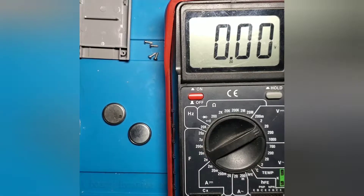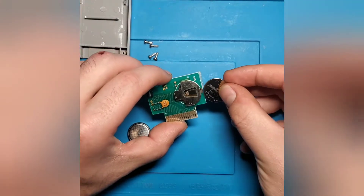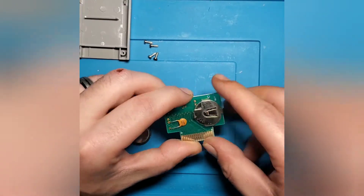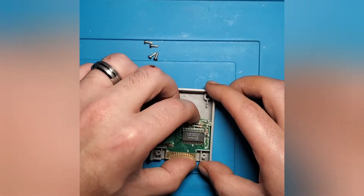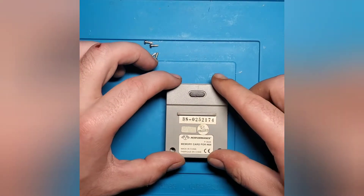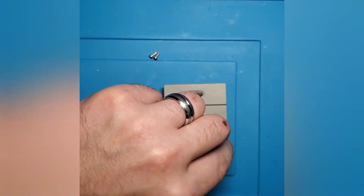That is almost an entire half a volt greater than our older battery. So we're going to remove our multimeter from the workspace, take our new battery, and just slide it right into the battery holder of the memory card. When you're putting the battery in, just make sure you push it all the way in to where this little tab right here secures the battery inside the holder. Then line up the two upper posts, make sure it seats properly and doesn't move around, put the back of the casing back on, and go ahead and put in your screws and send them home.